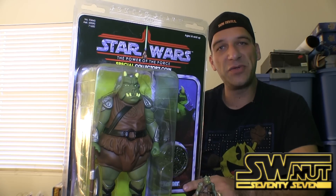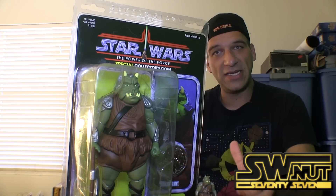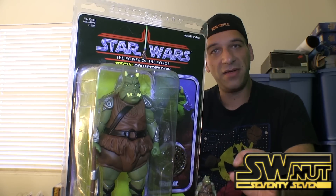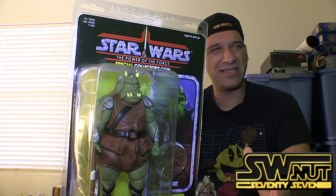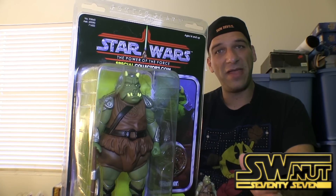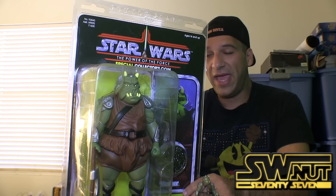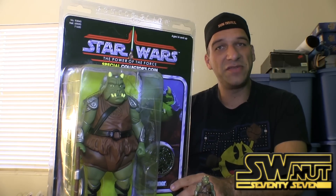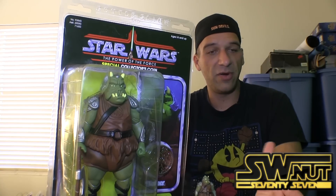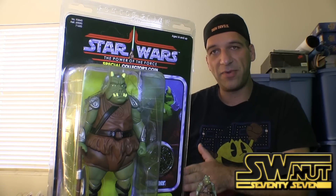This is a Premier Guild exclusive, meaning they have it on their website at gentlegiantltd.com — I'll put the link below. They have an opportunity where you can sign up for their guild membership, which I think is about $70 for the year. You get 10% off any other purchases and the ability to purchase exclusives, including this one, as well as exclusives from events like Comic-Con that you can also purchase online. So there are certain perks for the guild membership.